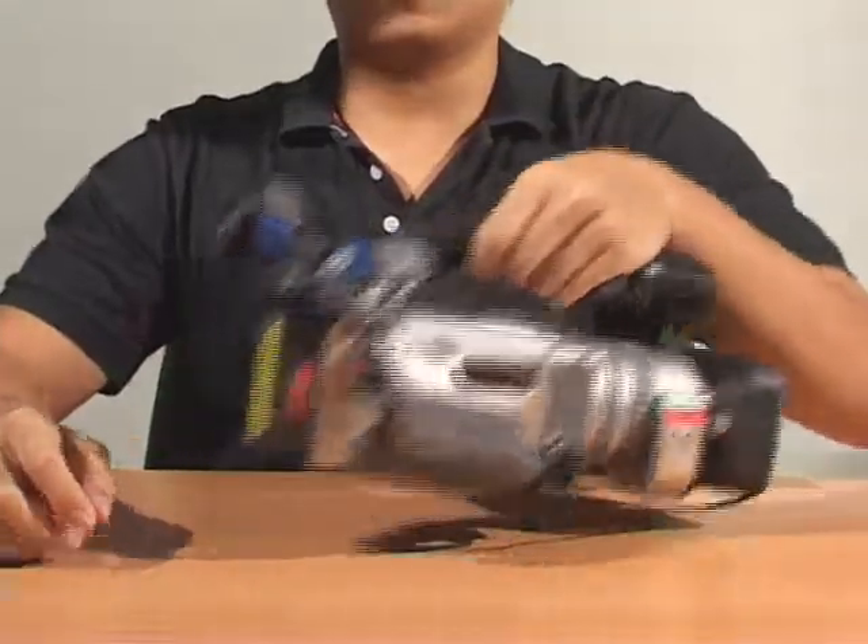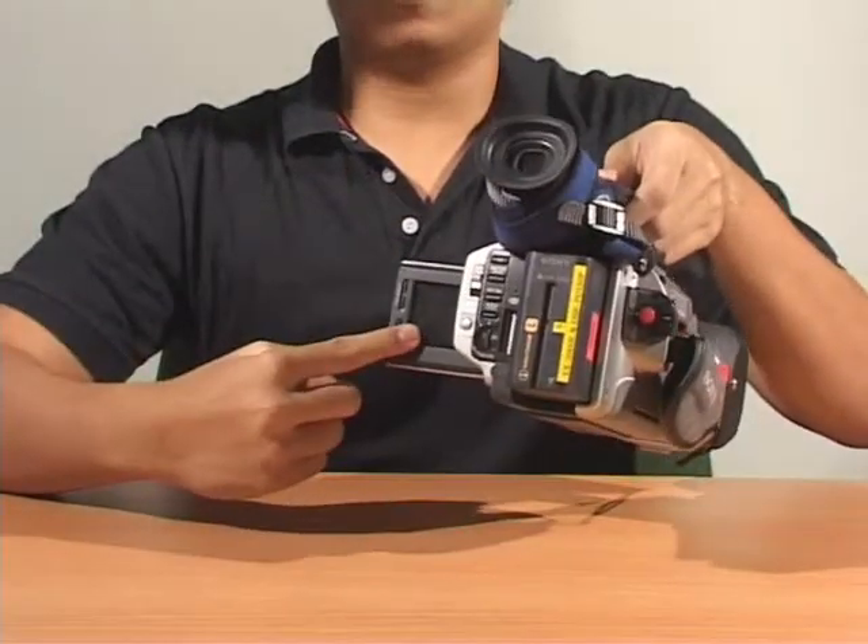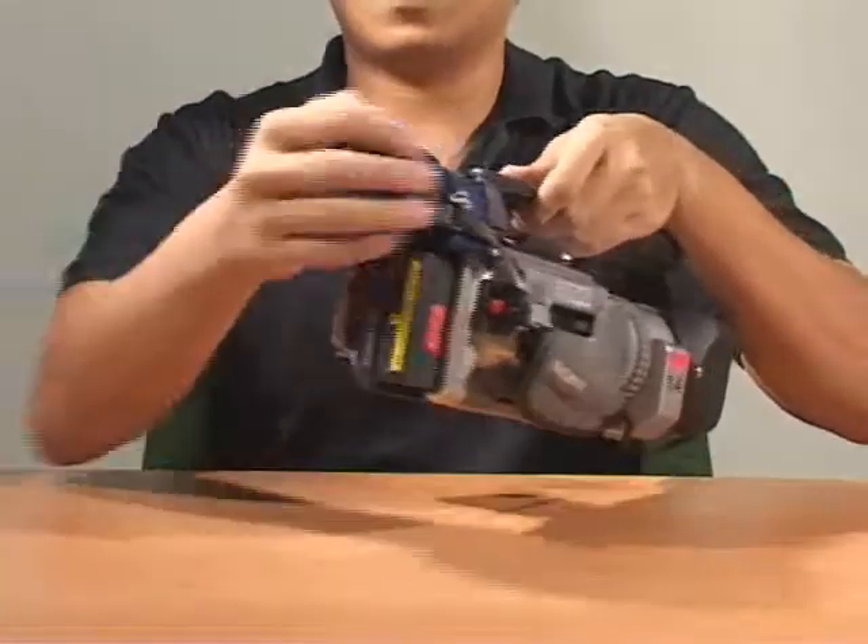When using the camera, do not point the viewfinder or the LCD screen directly at the sun.